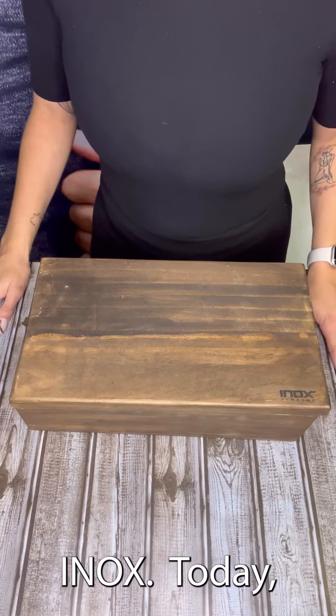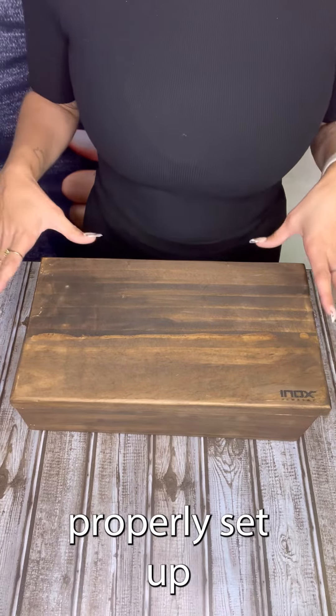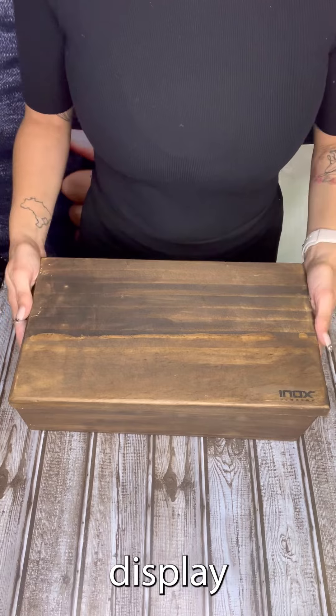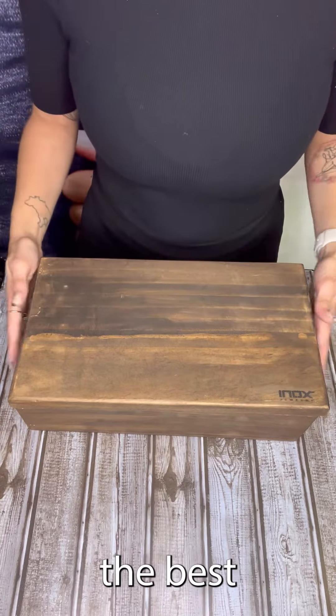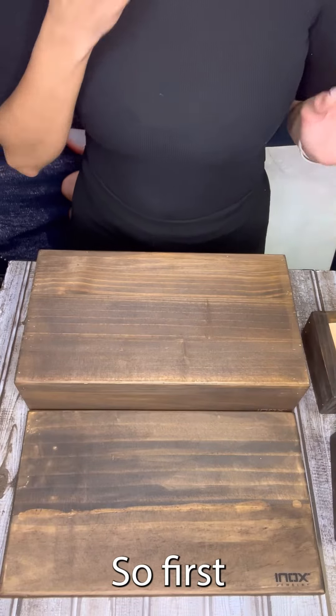Hey guys, Renata here from INOX. Today I'm going to be teaching you guys how to properly set up your vignette display once you receive it, to display your INOX jewelry the best way possible.